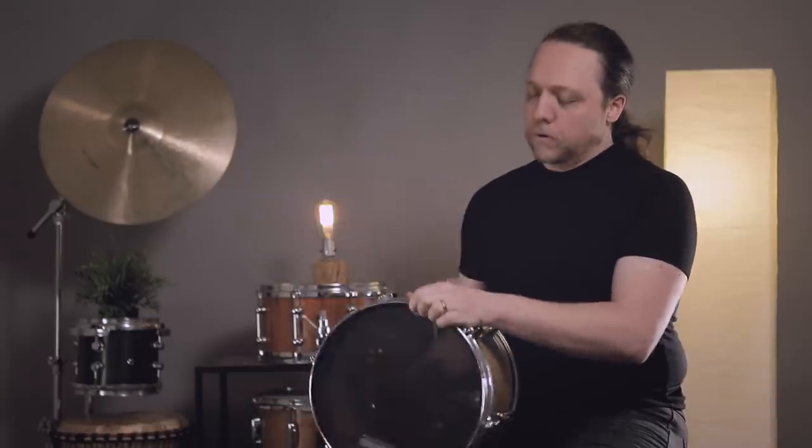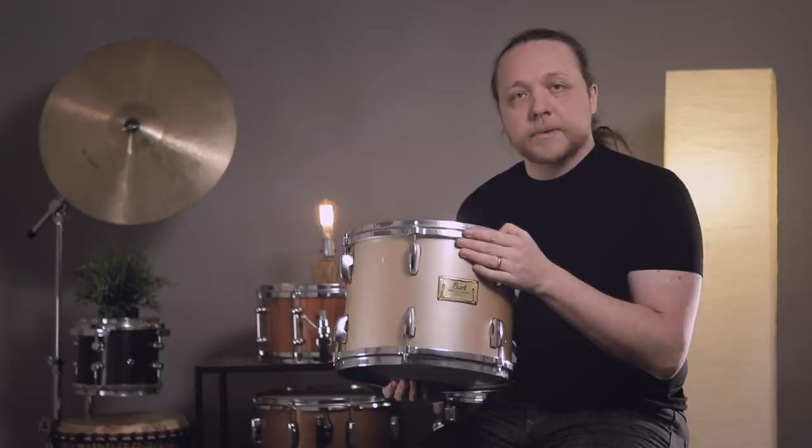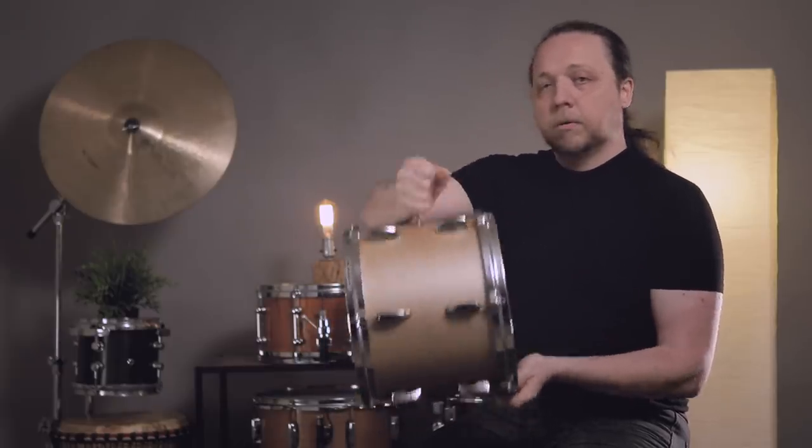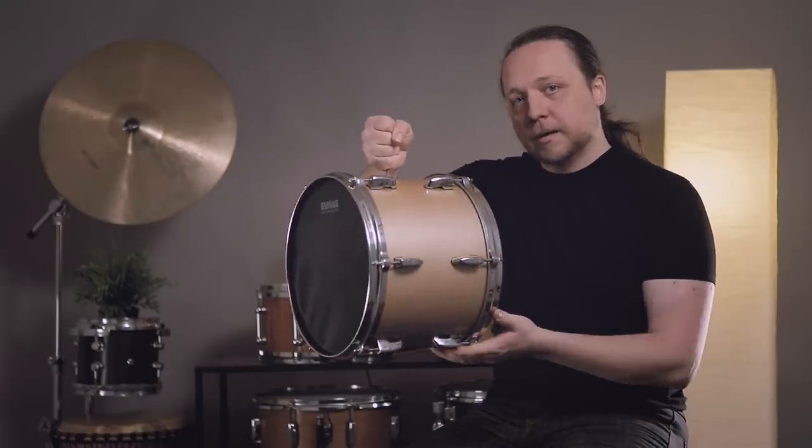Thanks so much to Promark by D'Addario for being our presenting sponsor and helping us do all of this. This is the same tom from before — it is the Pearl Masters Custom Extra, which many of you have seen. The only addition here is just something for me to hold on to and hang it from, so I don't have to balance it on my finger.